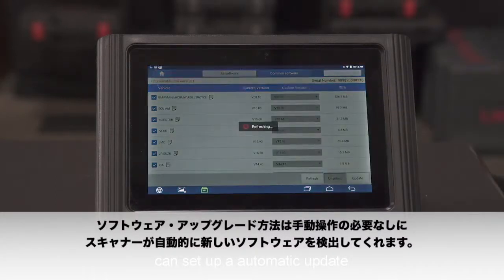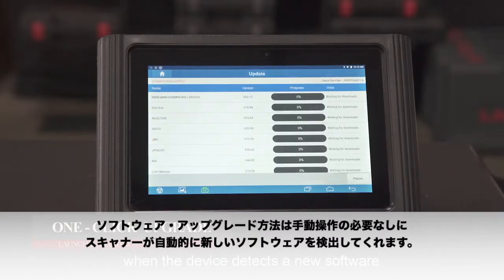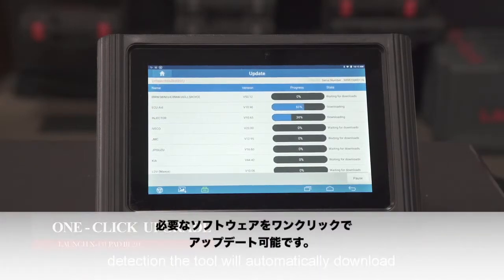Software upgrade: you can set up automatic software updates with no need for manual operation. When the device detects new version software, the tool will automatically download and install the latest software. Users can also manually operate a one-click upgrade.